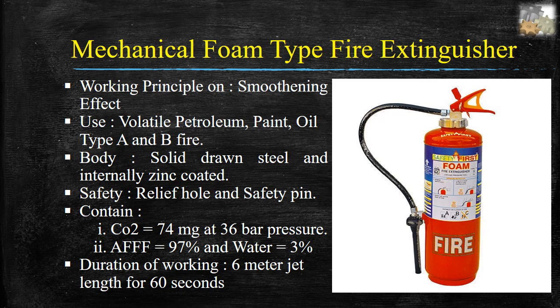Mechanical foam type fire extinguishers. Specifications: working principle on smothering effect; used for volatile petroleum, paint, oil, type A and B fires. Body: solid drawn steel, internally zinc coated. Safety: relief hole and safety pin. Contains CO2 74mg at 36 bar pressure, AFFF 97% and water 3%. Duration of working: 6 meter jet length for 60 seconds.